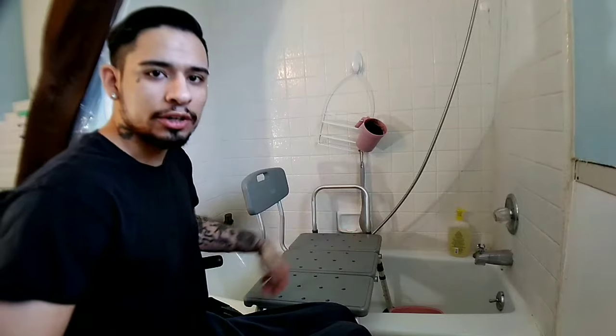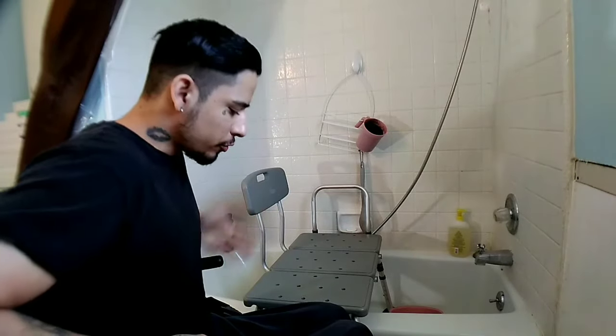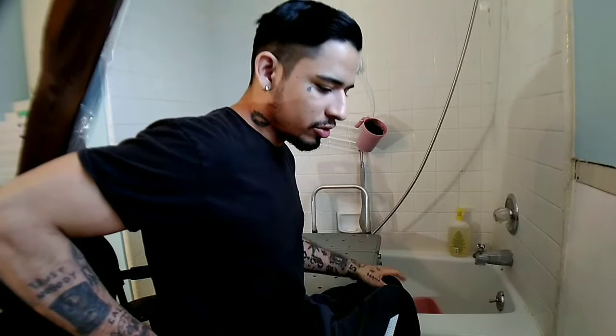Now that I'm in the restroom, I'm going to show you how I transfer. You're going to have your wheelchair at a 45-degree angle and then you're going to lock your brakes. I scoot forward and then with one leg I throw it over just like this — be careful because you could cut up your feet. So be careful when you're throwing your feet over the tub.